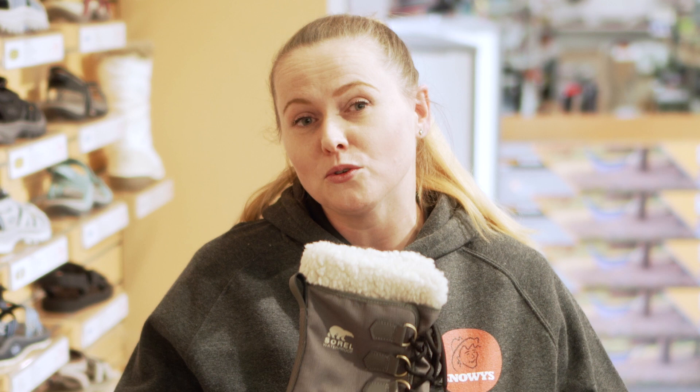So if you want to check this one out, either come in store or go onto our website, which is snowys.com.au, where we offer low prices every day. We'll see you next time.